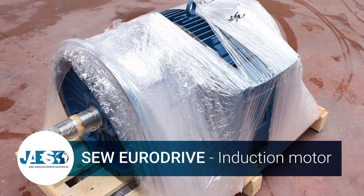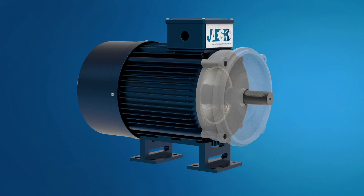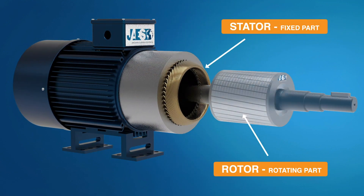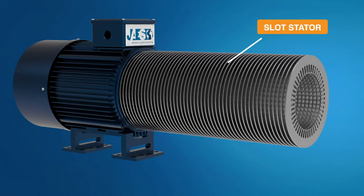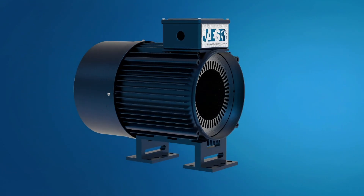Let's look in detail at the inner working principles of these engines. The induction motor consists of two main elements: the stator and the rotor. The stator is basically a three-coil winding powered by three-phase alternating current. Each winding passes through the slots of the stator, which are made by stacking thin layers of steel with high magnetic permeability inside a steel or cast-iron structure.